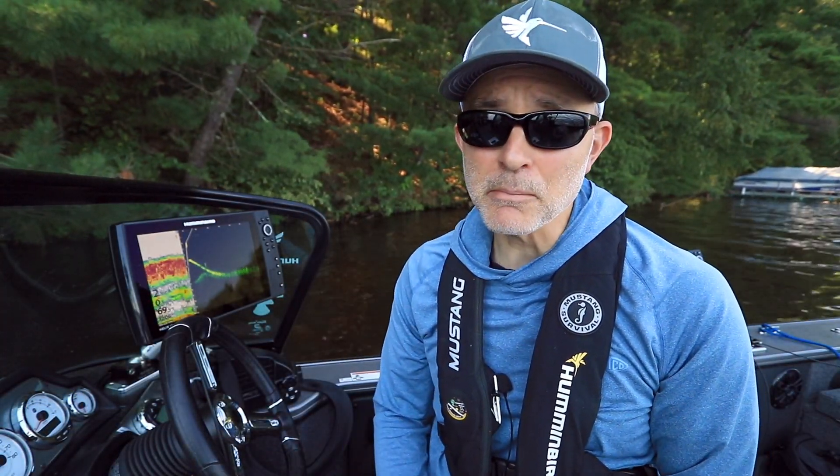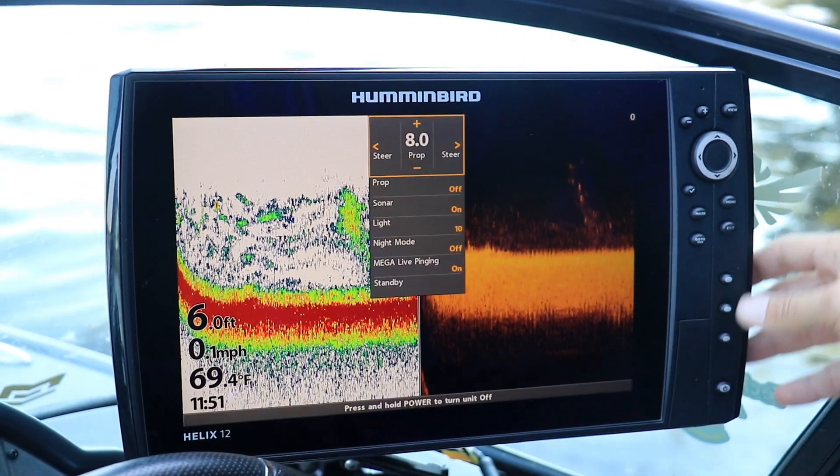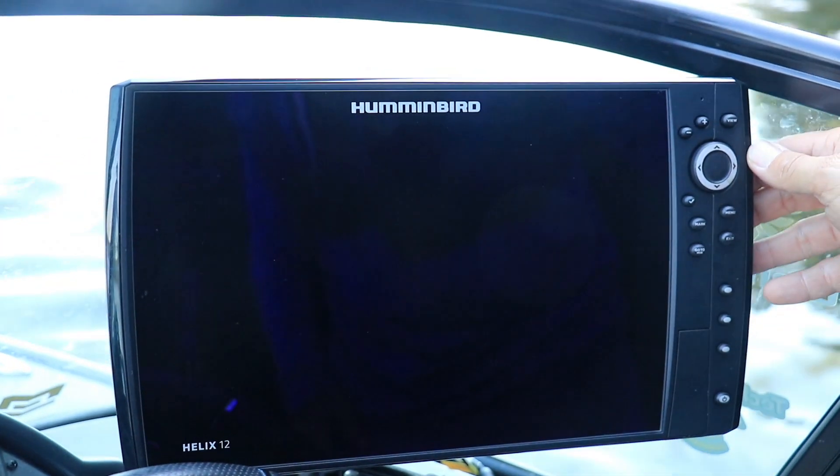You'll access standby mode from the power key submenu. Press the power key once to access this submenu, use the up and down arrow keys to select standby, and then use the right arrow key to enter standby mode.